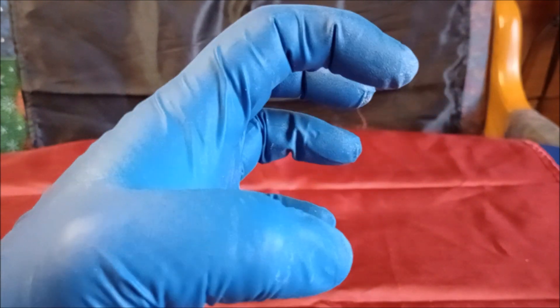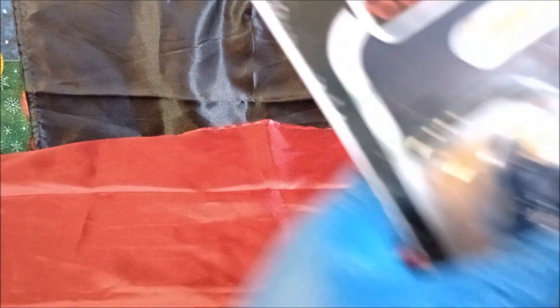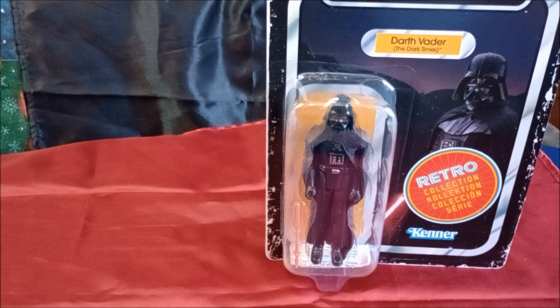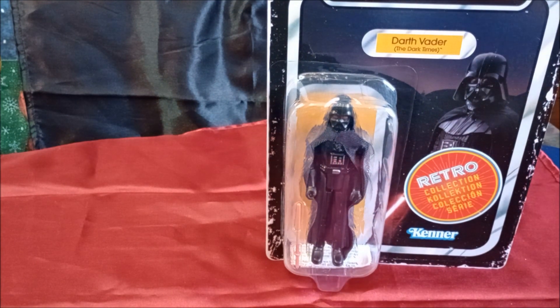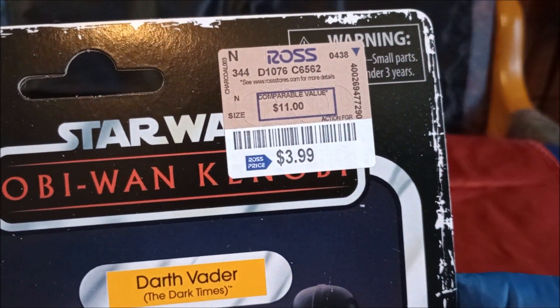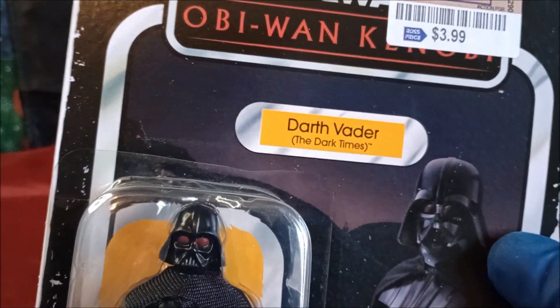Anywho, back to what we're going to do today — boom, this right here: Darth Vader, The Dark Times, from the Obi-Wan Kenobi show. I got it at Ross for $3.99.